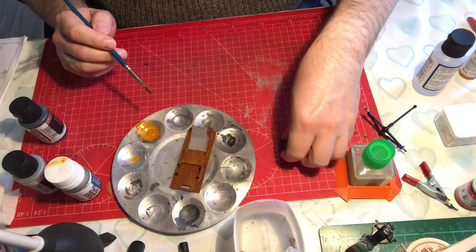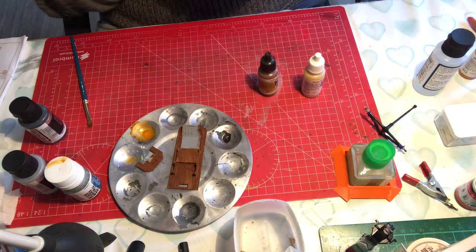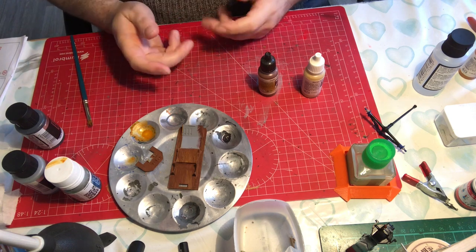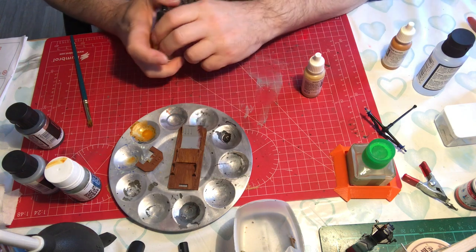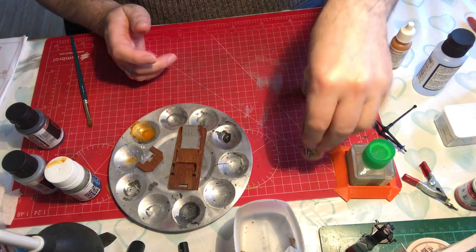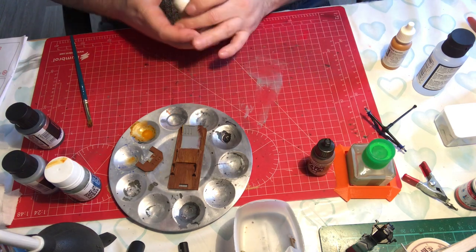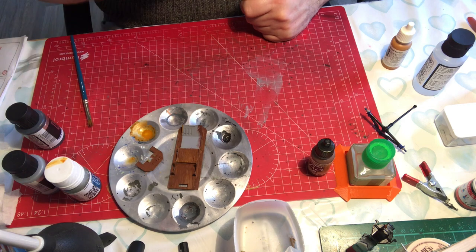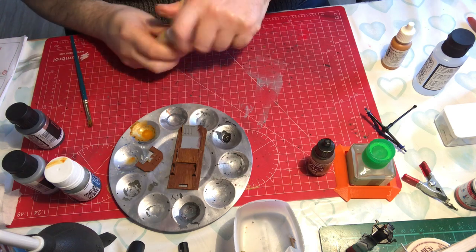Whilst that's drying we'll get the dashboard done - exactly the same process. At this stage you can really start to change the shade of the wood to whatever you want. You can add as many layers as you want. If you want a darker teak-looking wood, you might add some rust into the orange brown, which will give you a nice vibrant reddish-brown. I'm going to add a little bit of Iraqi Sand - Deck Tan is another good colour to add, but I can't find it.